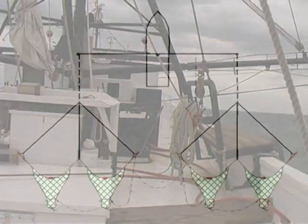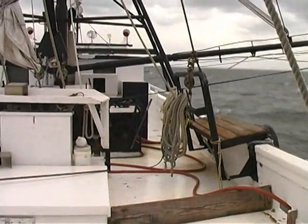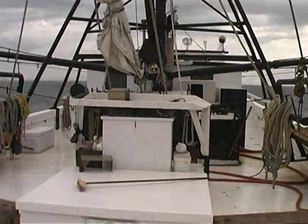The outriggers' main purpose is to keep each side of the nets as far from the other side as possible so they don't get tangled up, but they also help keep the boat from rocking too much as well.